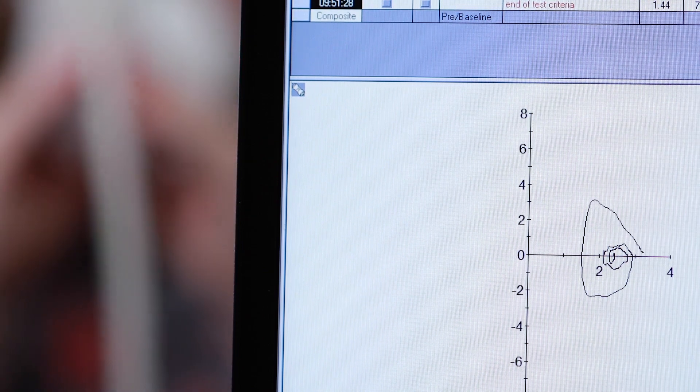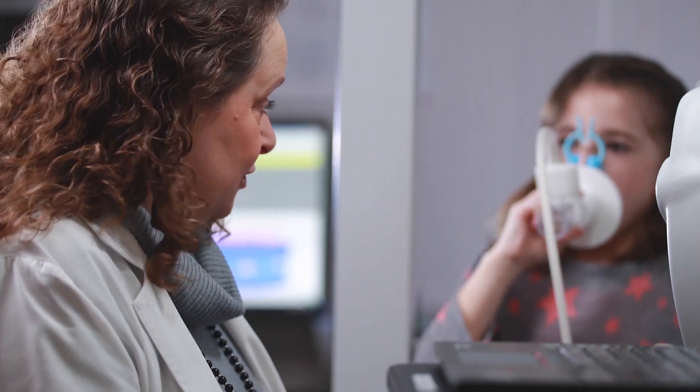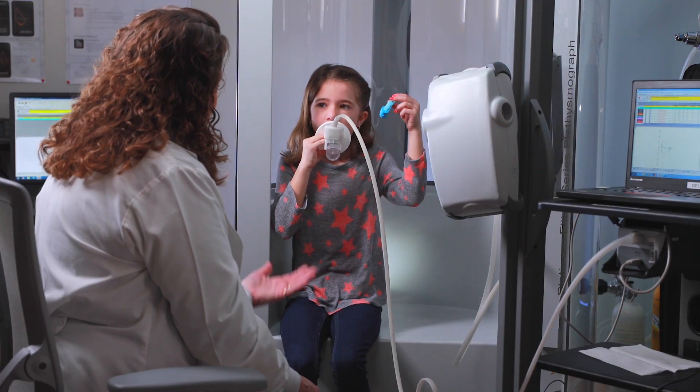That's all there is to it. Now your doctor knows how much air your lungs can hold and how fast the air moves when you blow out. Take care.